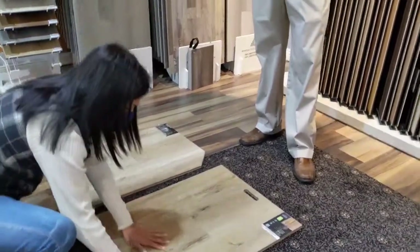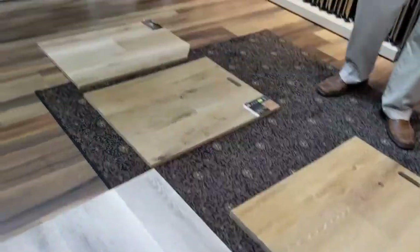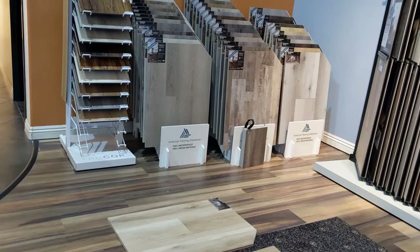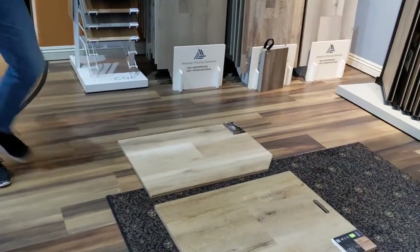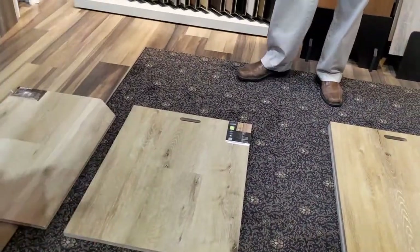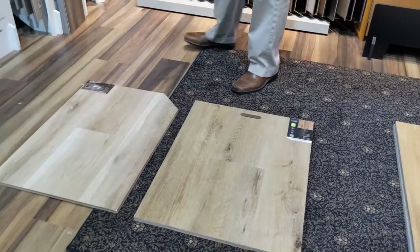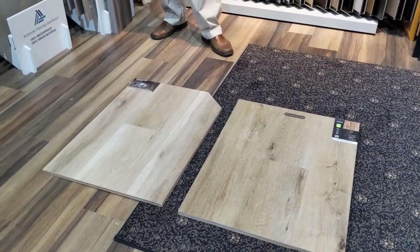It comes in individual planks, installed just like a wood floor, plank by plank. Does it feel like wood? It totally does. The Stone Poly Composites look a lot more realistic than the vinyls do. So you have the feel, the look — you basically have a more durable imitation version of wood.